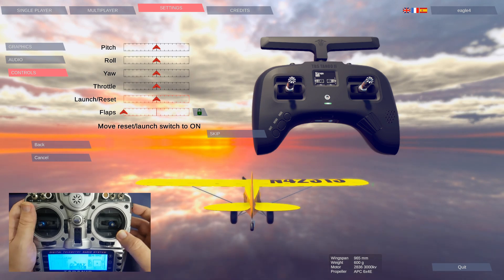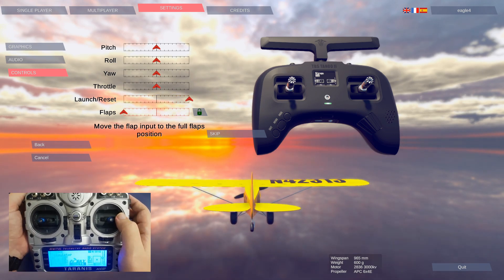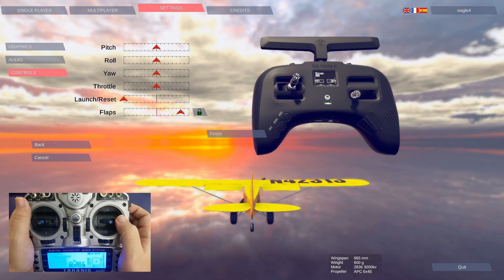Now then, my launch reset switch will be this one, and I've got my flaps set up on these switches right here.